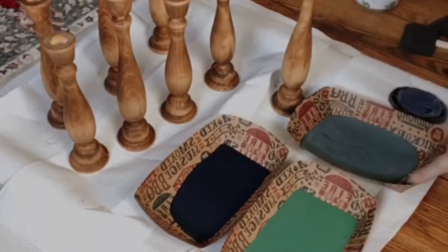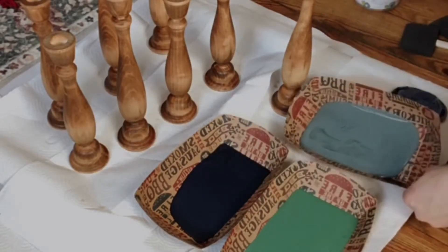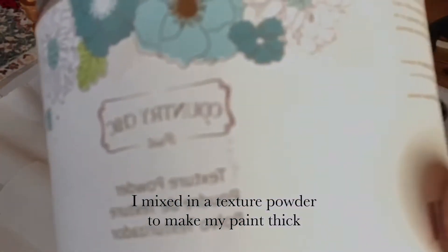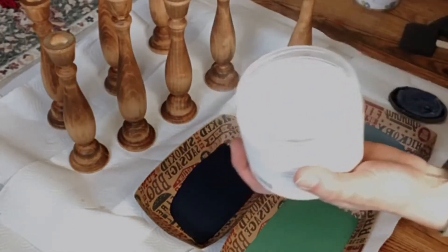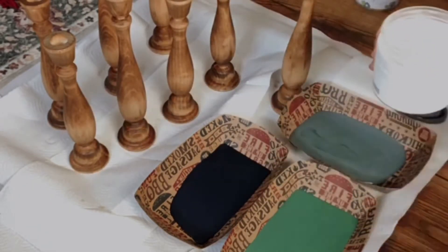I have my three colors here: a navy blue-black, a green, and a bluish-green. I am going to mix in my Country Chic paint texture powder, and this just makes my paint super thick and gives it kind of a chunky aged look on the candlesticks.